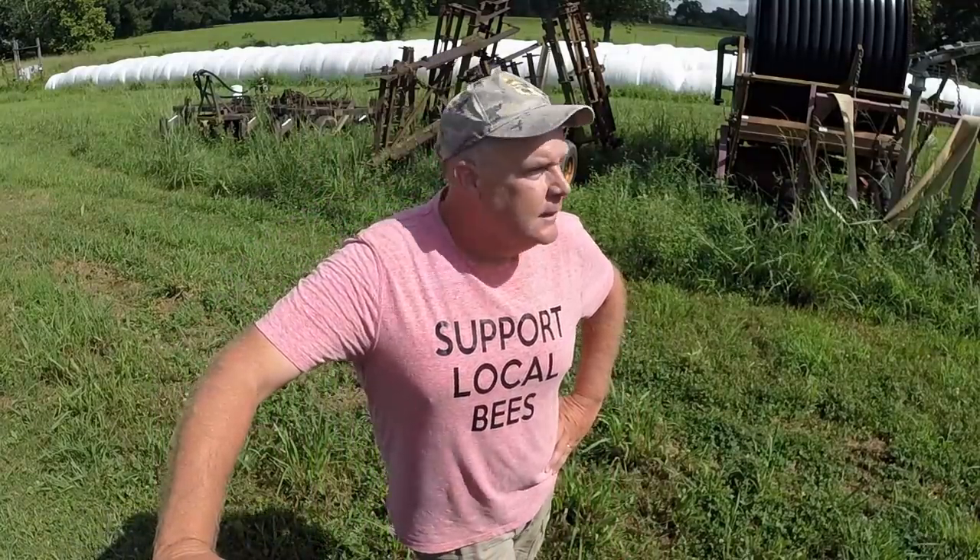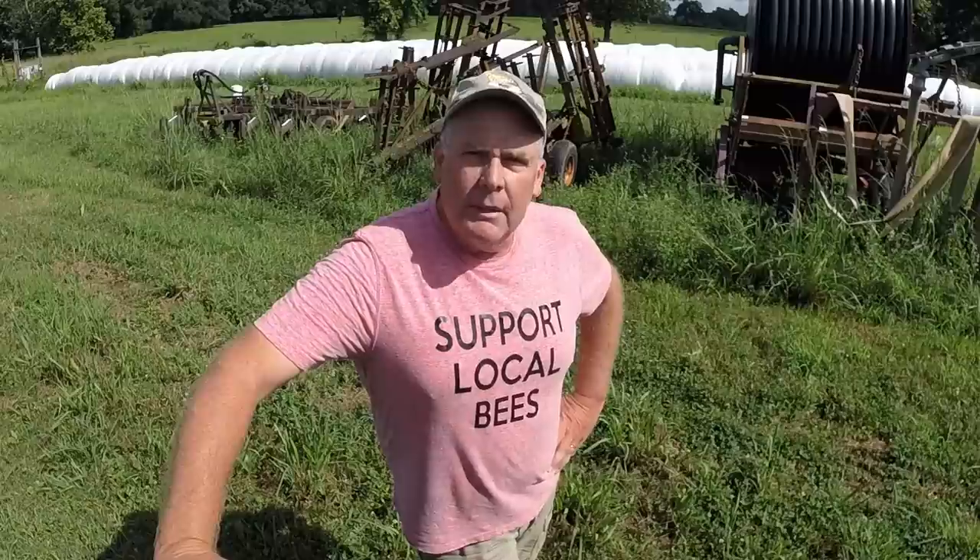Hey folks, how y'all doing? This is Barry's Best Honey. I'm Mike and I do bees. Welcome back to another day in my 2020 beekeeping season. We're going all the way from winter through to the next fall here in my small operation in southeast Louisiana.